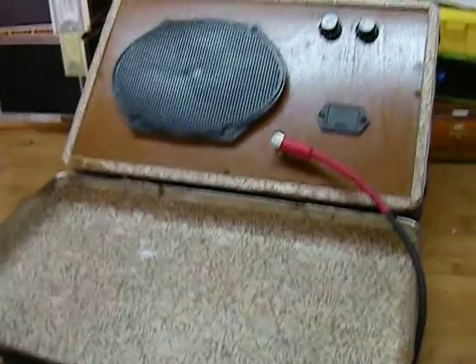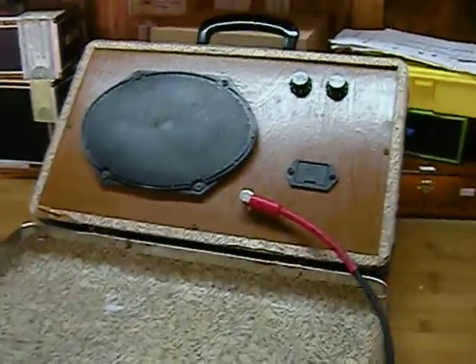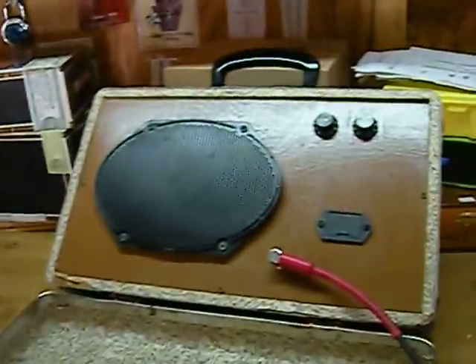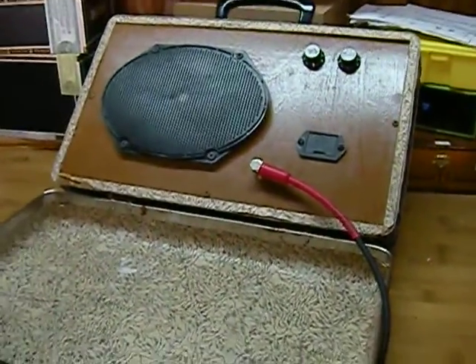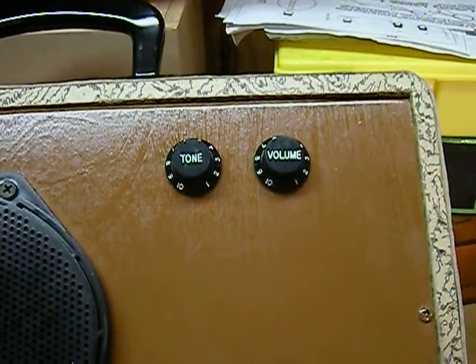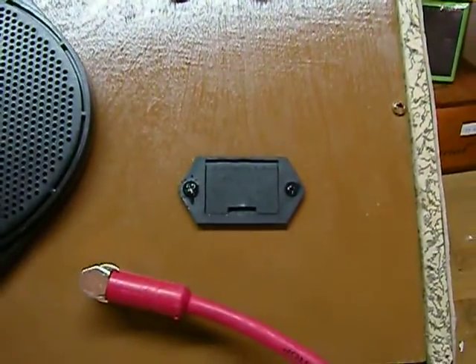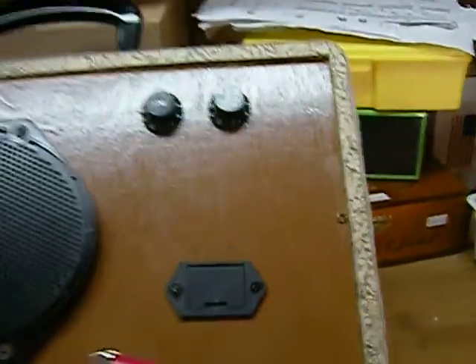Here's the amp I made out of the little suitcase that A.D. sent me. Still got all the freaking tools and everything else laying out on the workbench — just got finished with it. We got a 6x9 speaker in there, a tone and a volume on/off, and a pop-up battery holder. It's pretty cool.